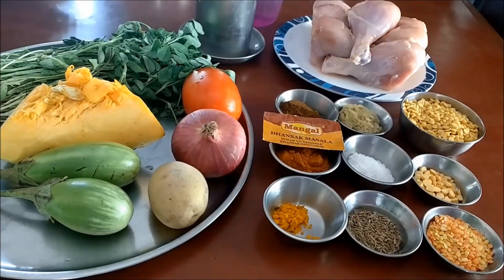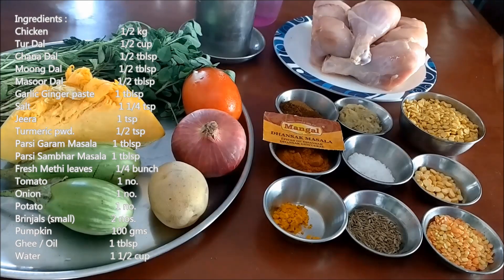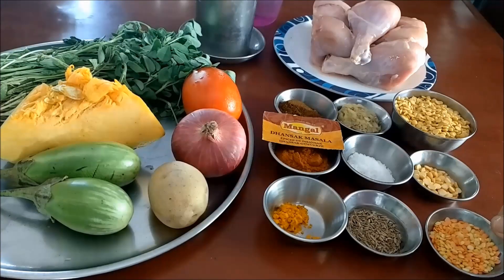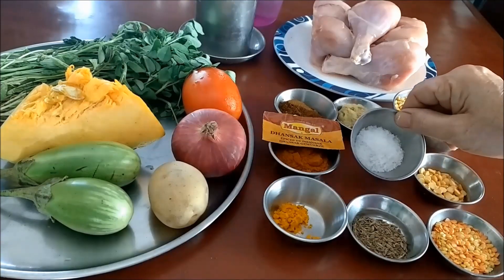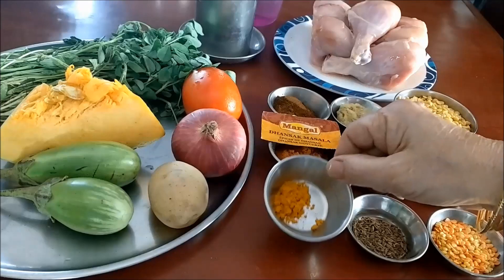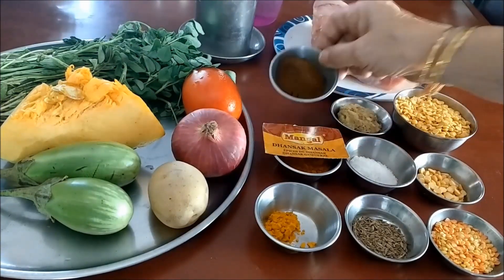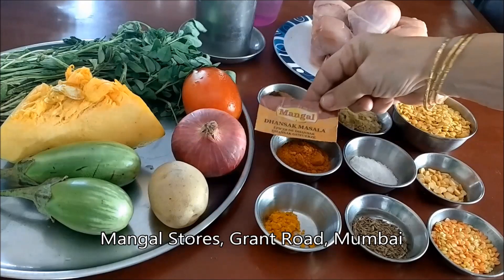The ingredients required to prepare chicken dhansak: I have taken half kg chicken legs. Half a cup toor dal, half a tablespoon chana dal, half a tablespoon moong dal and masoor dal. One teaspoon jeera, that is cumin. One heap of salt. One tablespoon garlic and ginger paste. Half a teaspoon turmeric powder. And these two are the dhansak masala — the Parsi dhansak masala and the Parsi garam masala. You get these at Mangal stores; they are famous for this masala.